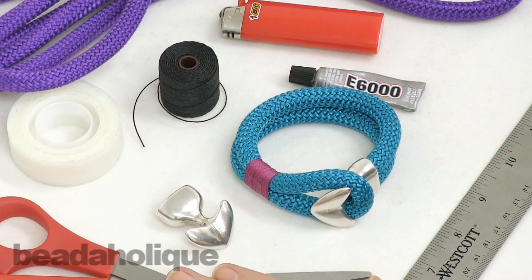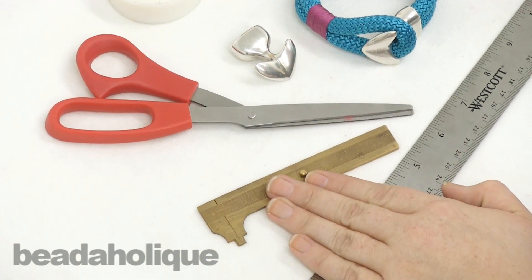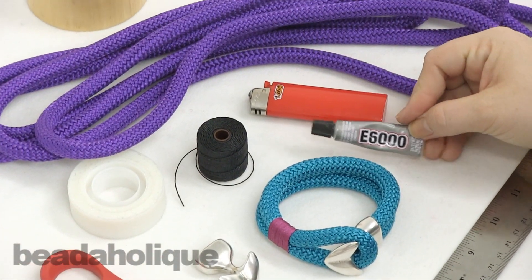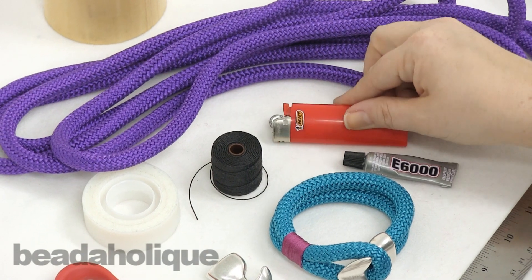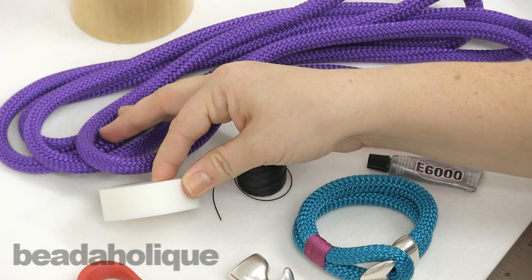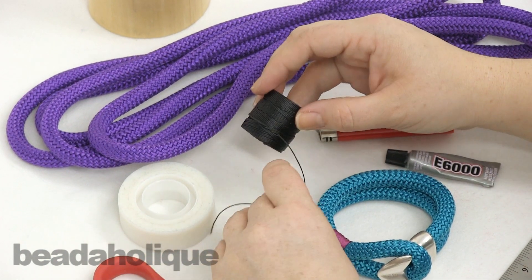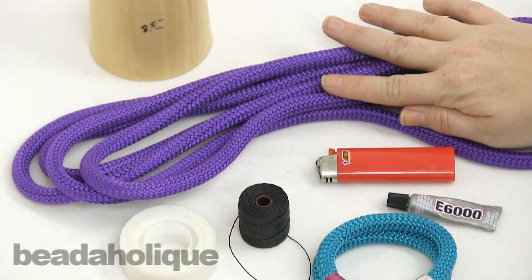To do this, what we're going to need today is a really good pair of scissors, a caliper to help measure the millimeters, a ruler, some E6000, and we're also going to be using a lighter so please be careful. I also have some scotch tape and a little bit of black S-Lon — you can use whichever color you like — and I have climbing rope.